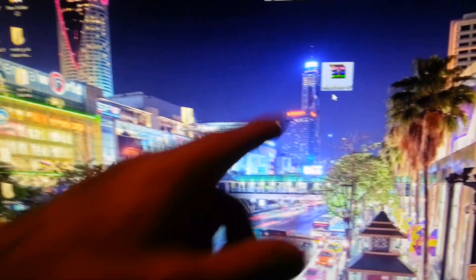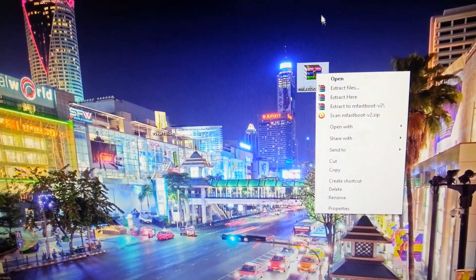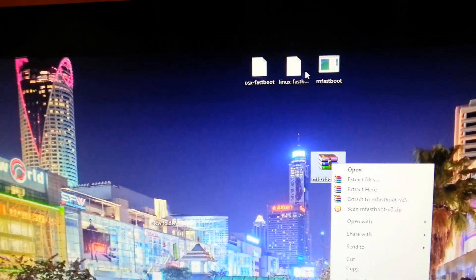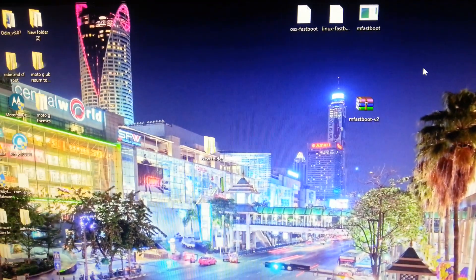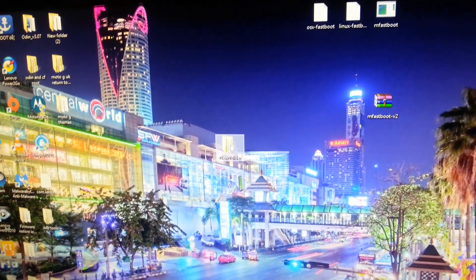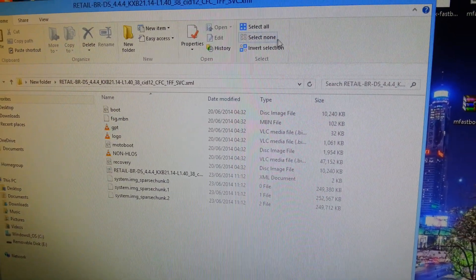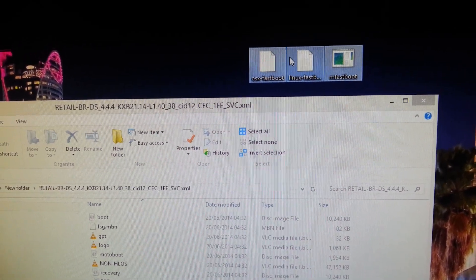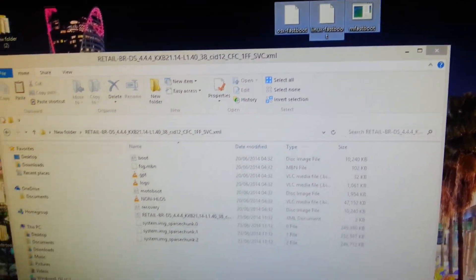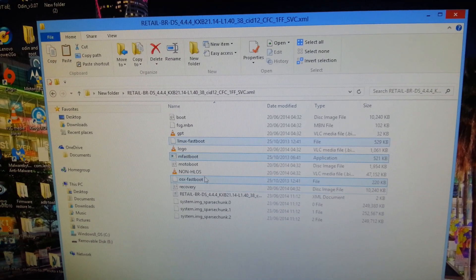So this is it — Motorola Fastboot. What you need to do is right-click on it, select extract, and then you'll see three small files here — three little APK-looking files. Go back to the folder where you extracted the stock Brazilian firmware and copy and paste those three files into that folder. You should now have something looking like this.